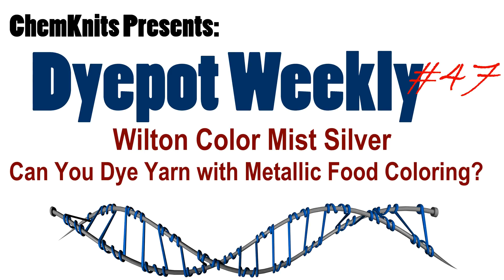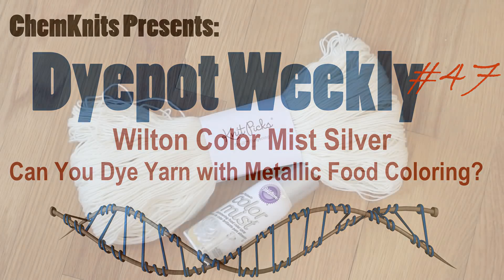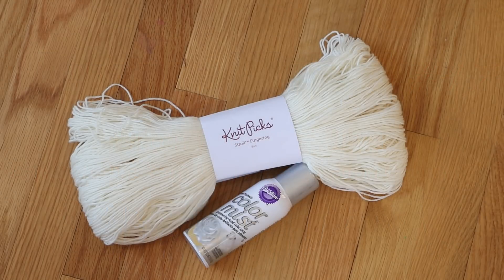Hi everyone! I am Rebecca from Chemnitz and today I want to take another look at the Wilton Color Mist food coloring sprays. I love these food coloring sprays for applying a really light coverage of dye to yarn and we've used them successfully in many many different dyeing videos.